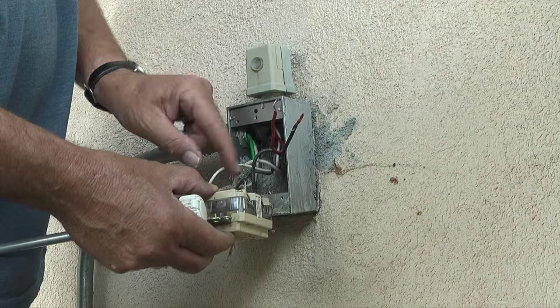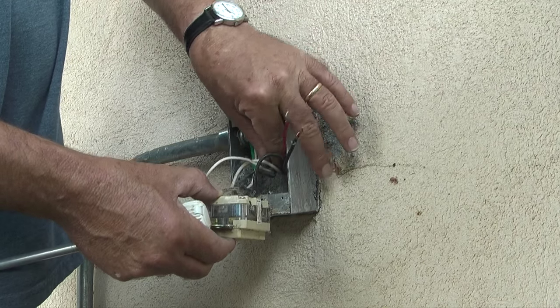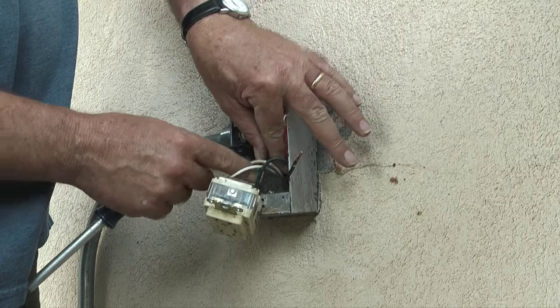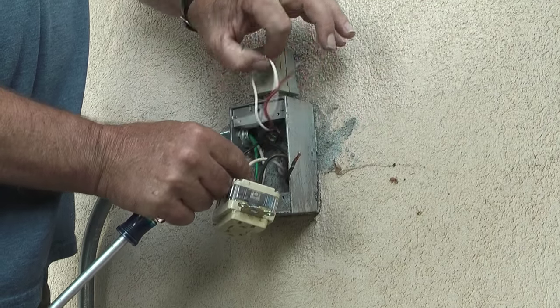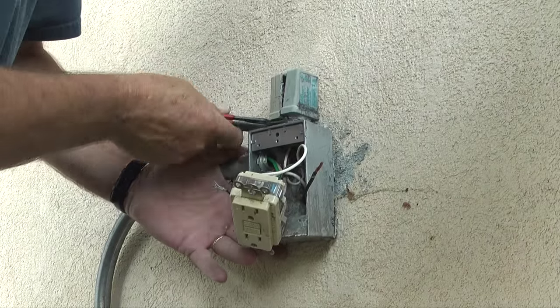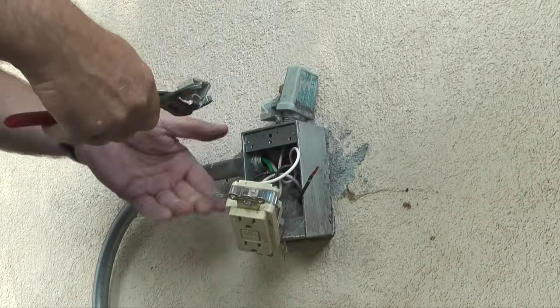Then I'll repeat this step for the black wire on the hot side of the plug. Remember, the screw on the hot side of the plug will be brass, and the screw for the common side of the plug will be silver. The next step is to take a pair of pliers and spin out the old photo cell counterclockwise from the outlet box.